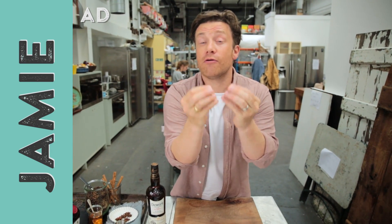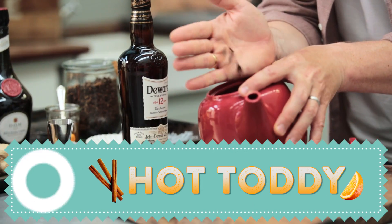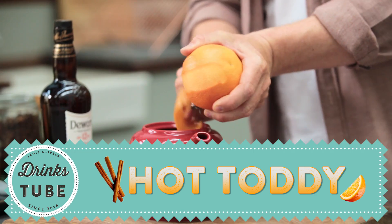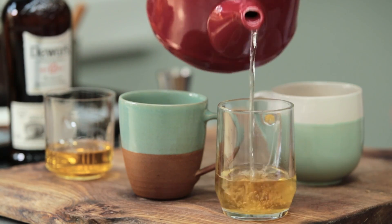Hi guys. I want to give you a recipe for a really delicious simple hot toddy. This is something that makes you feel like you've had a little pick-me-up, a little hug, a little kiss. It's about big flavours all joined up. I'm using whiskey as the base — I'm using the Dewar's 12. It's got sort of cinnamon, honey-like flavours which I love.